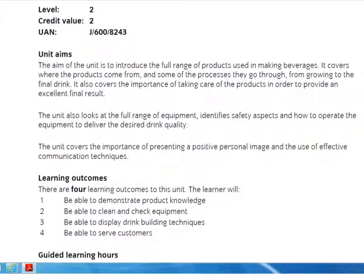The learning outcomes for this qualification are to be able to demonstrate product knowledge, be able to clean and check equipment, be able to display drink building techniques, and be able to serve customers.